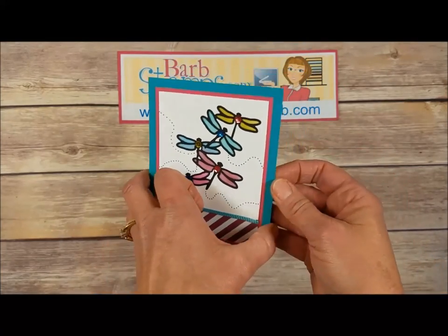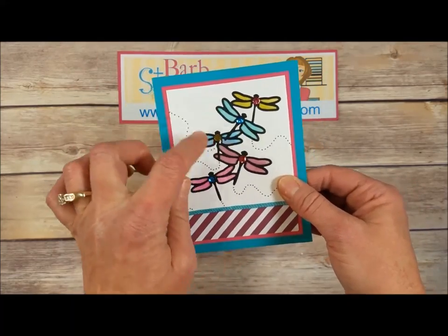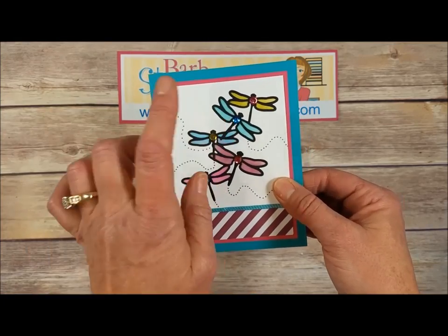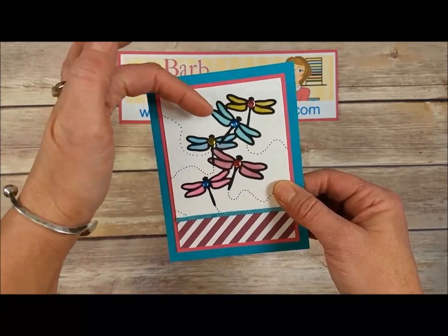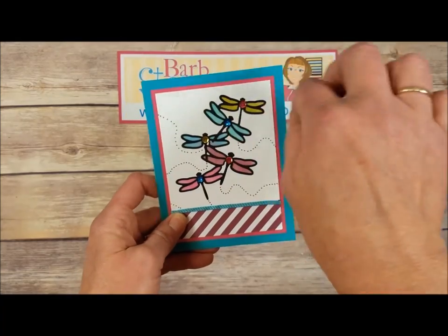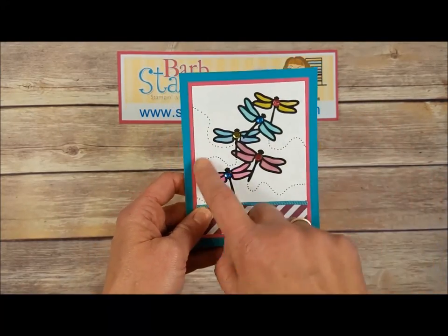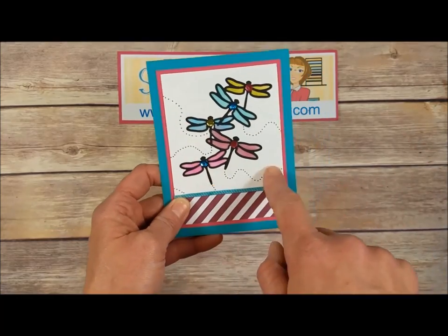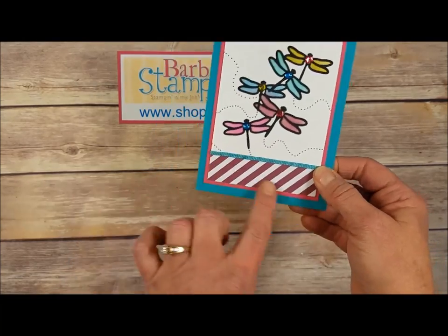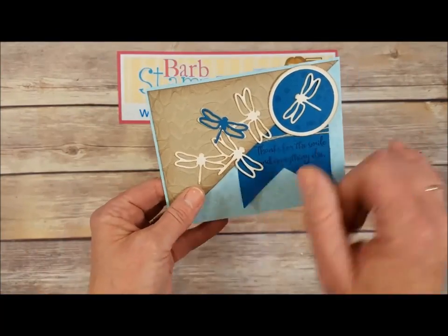Here's another card I recently posted on my blog. It also uses the group of dragonflies. Underneath a panel of white is a panel of vellum cardstock — I die cut the dragonfly group out of the white, then used a sponge dauber with Old Olive, Bermuda Bay, Pacific Point, Rich Razzleberry, and Melon Mambo ink, just swiping some color on the vellum. Then I put the vellum behind the white, cut the dragonflies out of black, popped them in, added some Dragonfly trails with a Project Life marker, Bermuda Bay ribbon, and Rich Razzleberry diagonal striped designer series paper.